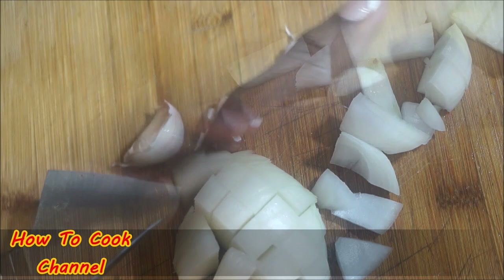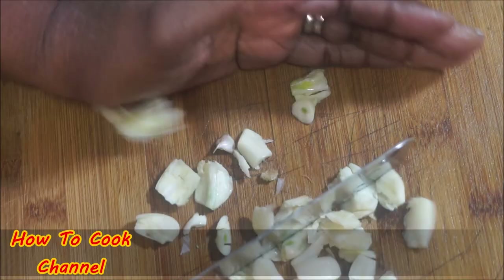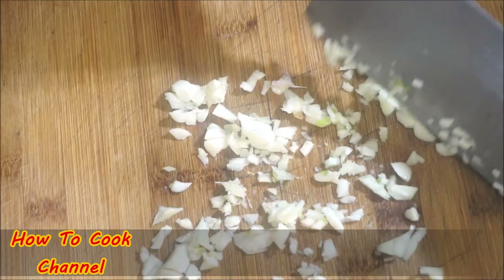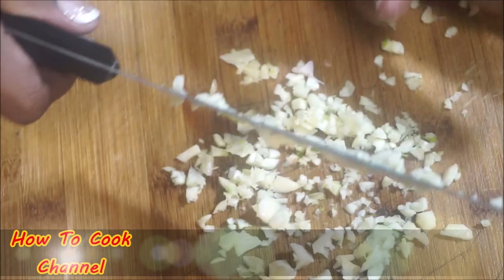I used about eight cloves of garlic — I did add a lot. Like I said, try to put enough garlic because the more garlic you add, the better it'll taste. This is a recipe that will give you a wedding proposal for the holidays — it's just that good!